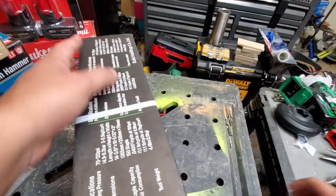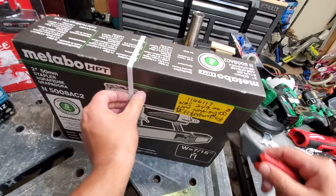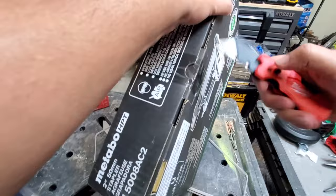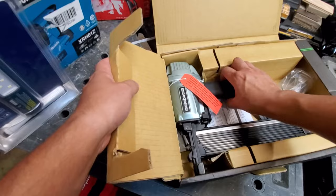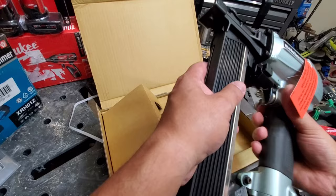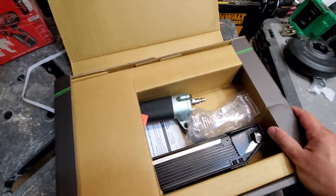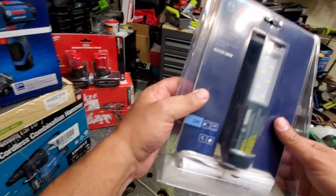This is the Metabo HPT stapler — it is pneumatic. I don't really care for pneumatic tools, but I've always wanted to do some roof sheathing with a stapler like this and I hear that this is a bad mama-jama. It should be brand new — I got it from the clearance rack at Lowe's. Look at that, it's so beautiful. I'm going to put this one back in the box so it doesn't get lost, because I'll actually use this one for work.